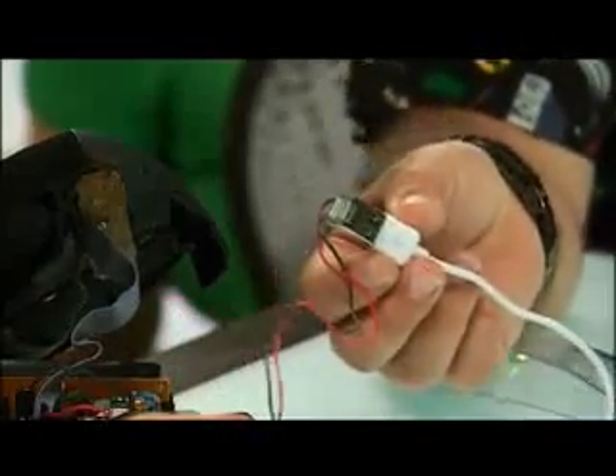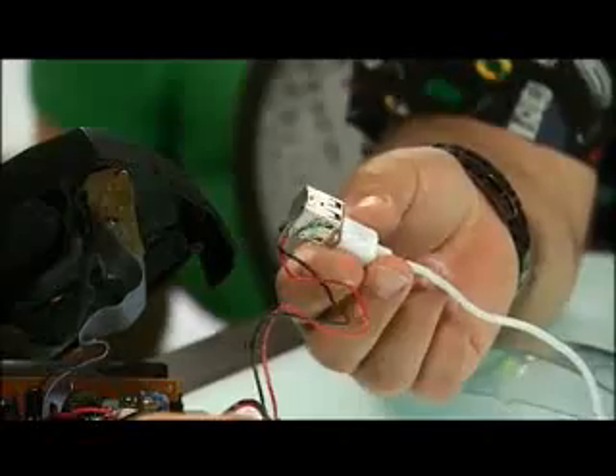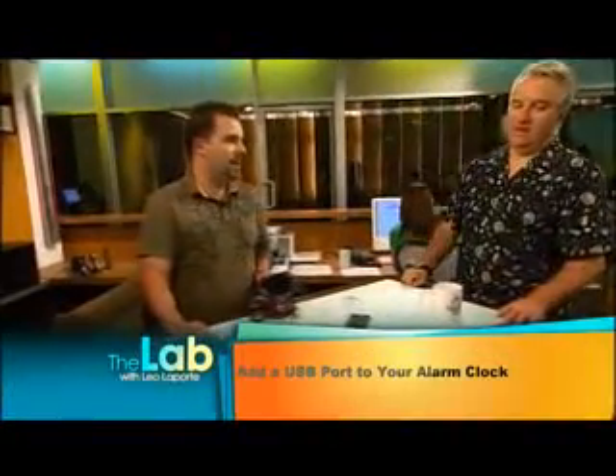Total cost? About $1.25 to $1.50. Total satisfaction? 100%. When you plug in your iPod and it's charging — not just an iPod or iPhone, anything. Any USB device. That's very cool. Never wake up with a dead iPod again.